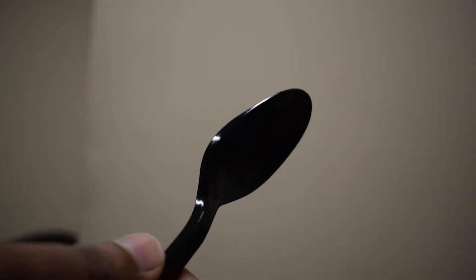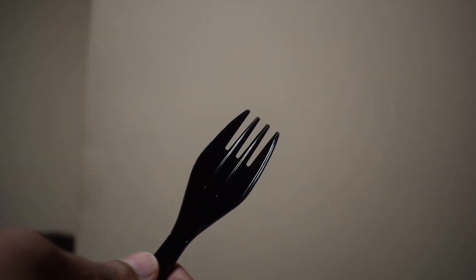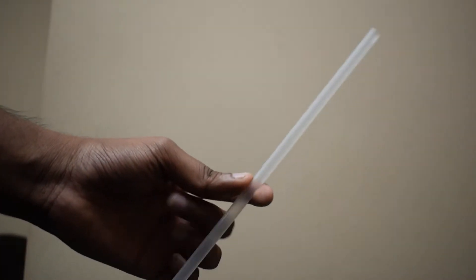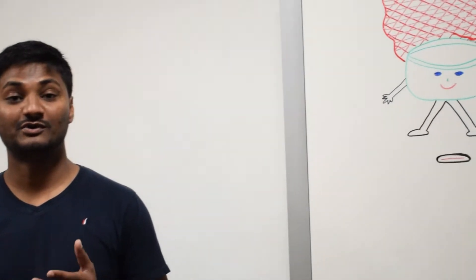This is a spoon and we use it to eat soup. This is a fork, we use it to eat pasta. This is a knife and we use it to apply butter. And finally, this is a straw and we use it to drink water. Now what if I told you there is a super spoon and a super bowl which you can use to consume any kind of food?